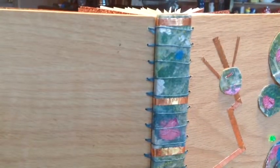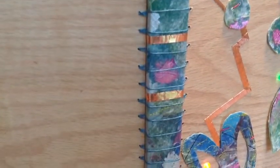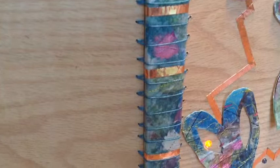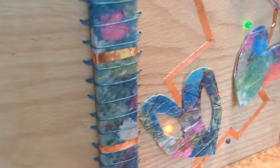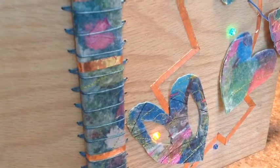Most of the copper that you see on the front cover is purely decorative. There's only one part on the front cover — on the far right hand side, which you can't see right now — that is part of the switch, but the rest of the foil is purely decorative.